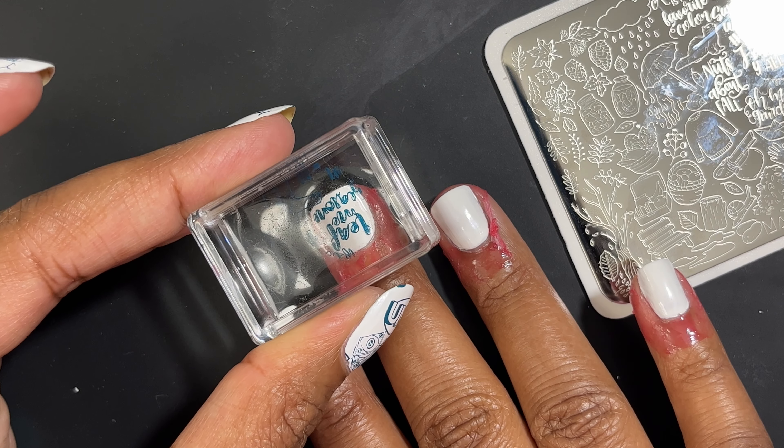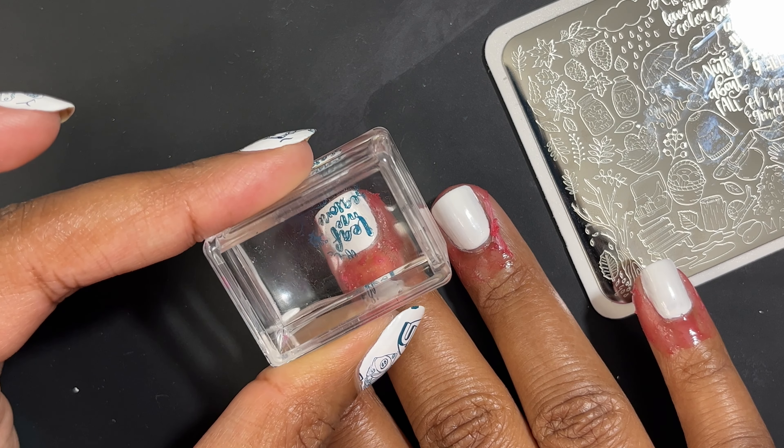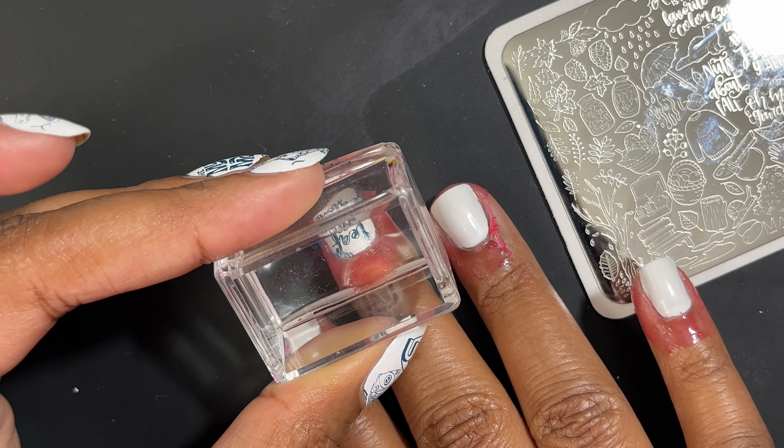Or you can just try to stamp a little bit faster. I am recording and do have bright lights, so it does dry the polish a little bit quicker. Next, when I tried these boots, again I had an issue picking up some of the lines — it just didn't transfer cleanly.